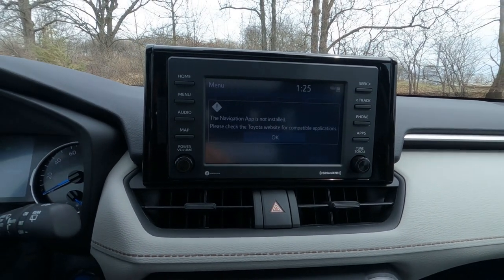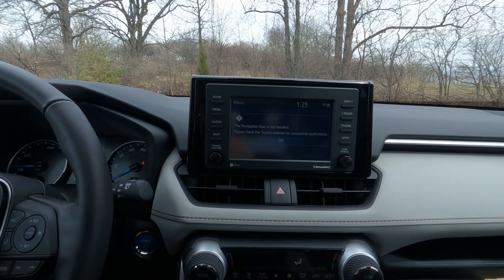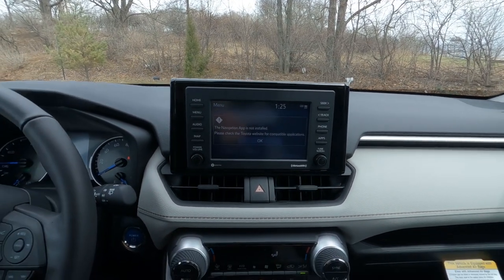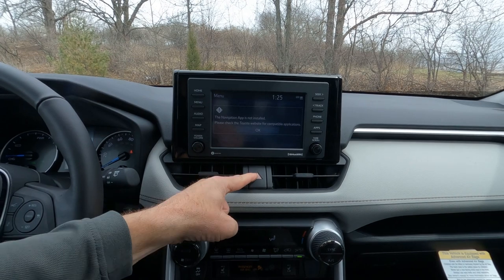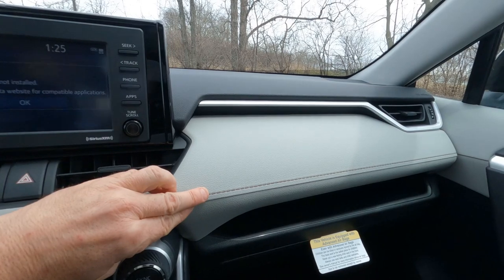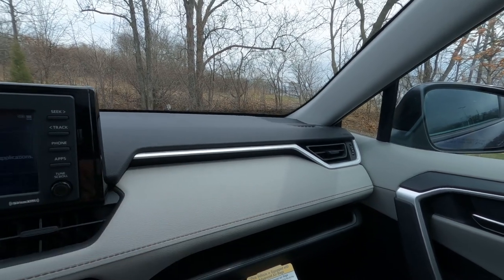The standard sound system is pretty good and most people will find it perfectly fine. If you're an audiophile, you might want to upgrade to the JBL audio system. There are four vents across the front with four-way hazards, and the dashboard features soft-tech fabric with actual thread stitching sewn into it, along with more of that silver trim.